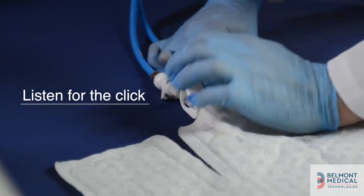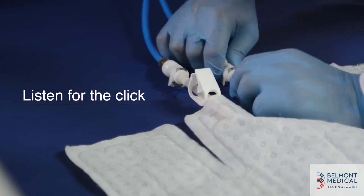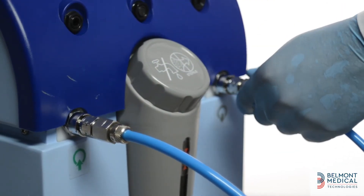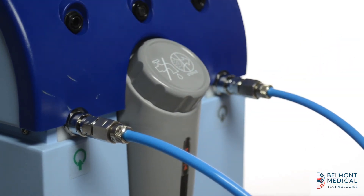Connect the hoses to the wrap and to the CRITICOOL system as shown. When connecting the hoses to the system, be sure to press the latch on each hose as you insert it. Either hose can be inserted into either side.